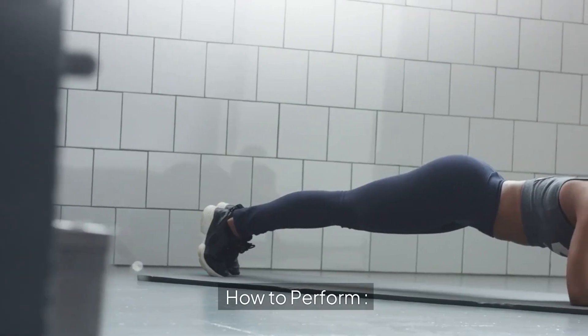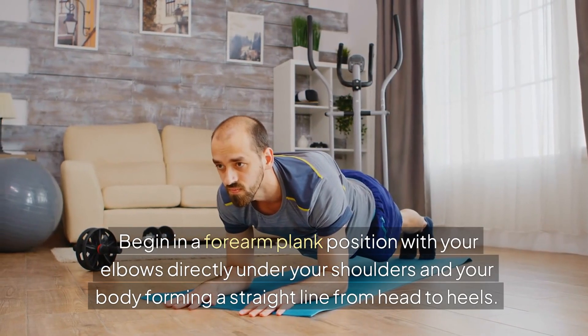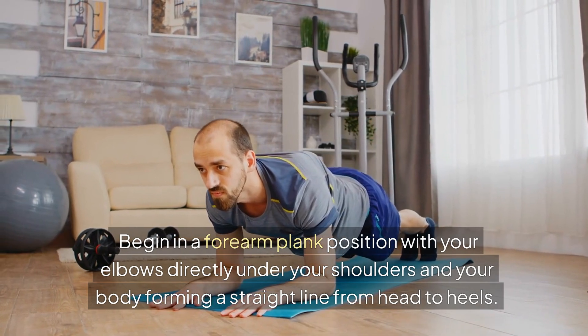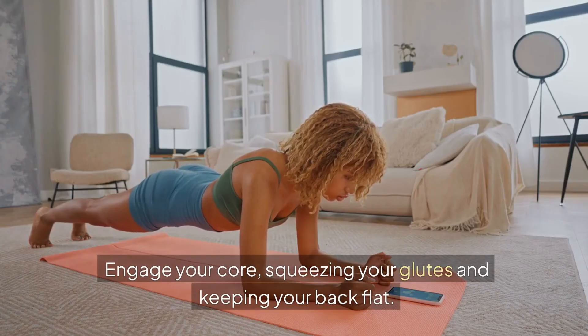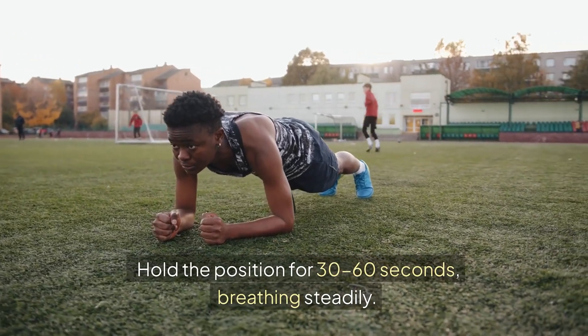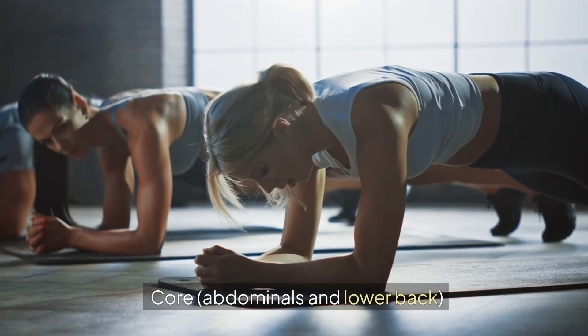3. Plank. How to perform: Begin in a forearm plank position with your elbows directly under your shoulders and your body forming a straight line from head to heels. Engage your core, squeezing your glutes and keeping your back flat. Hold the position for 30-60 seconds, breathing steadily. Muscles worked: Core (abdominals and lower back), shoulders, glutes, and quads.